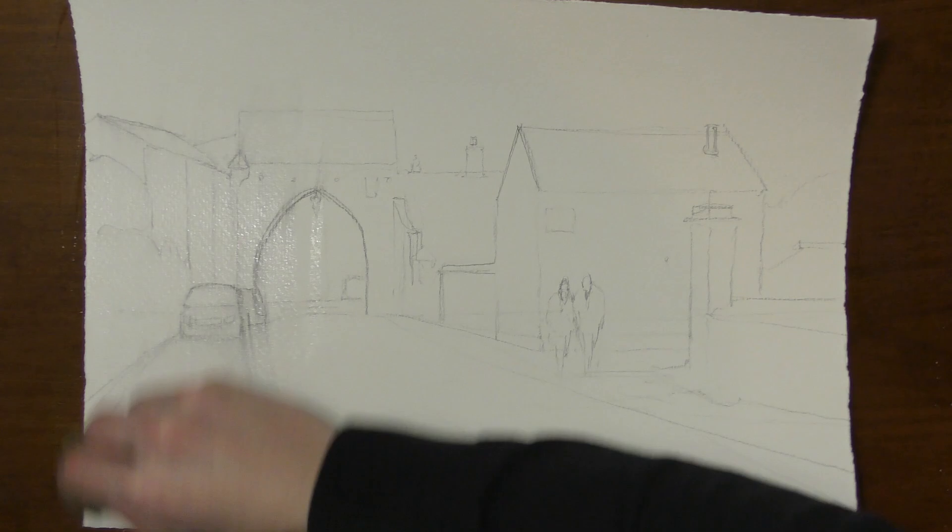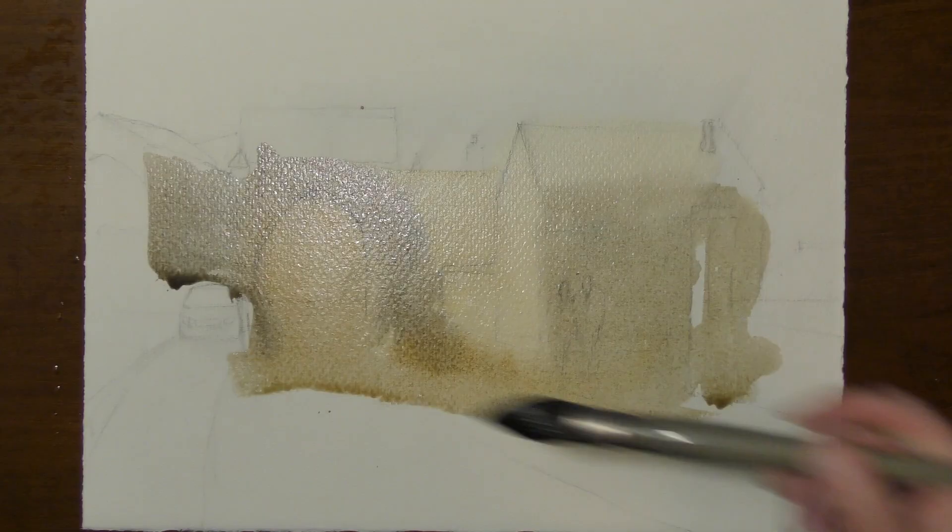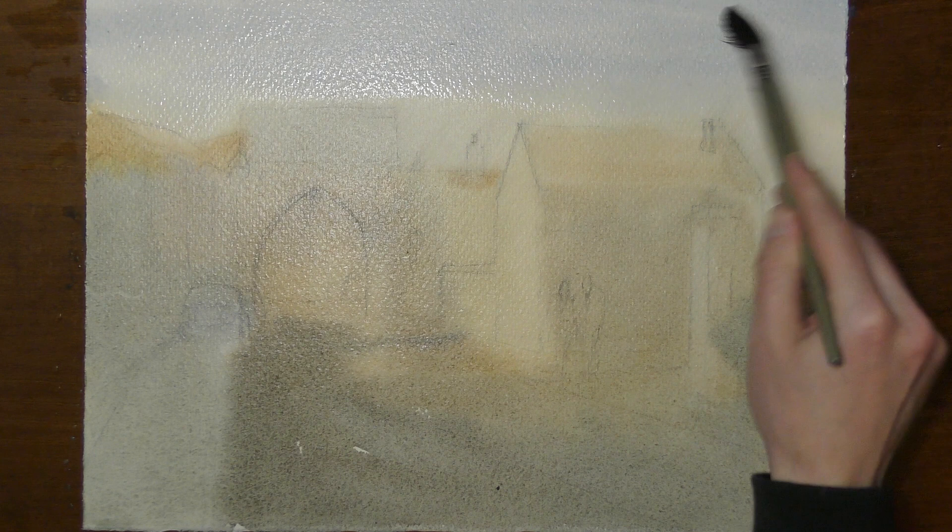Let's talk about our first wash. I like to wet down both sides of my paper and paint in a way where I'm covering most of my paper in my first wash. What am I trying to accomplish in this first wash? I want to paint the lightest values of my scene.